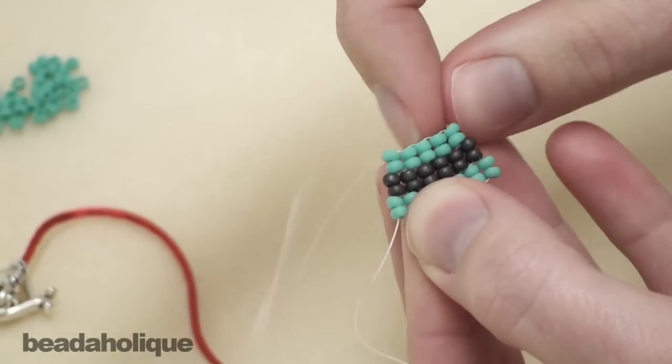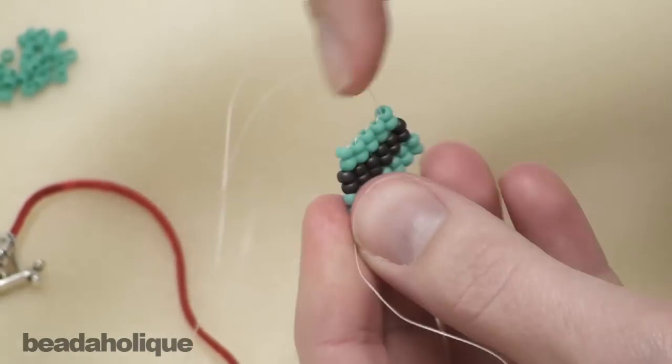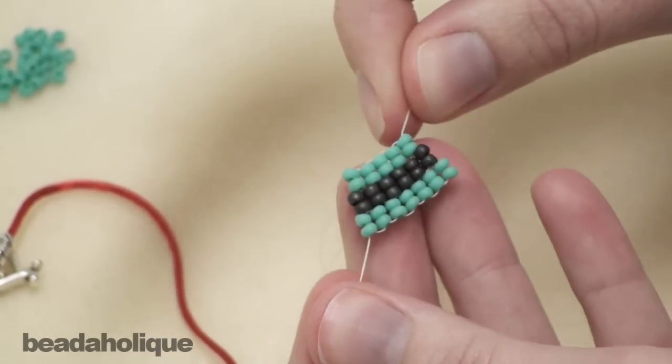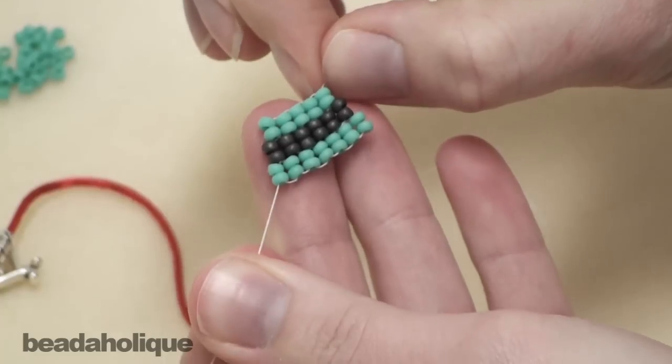Then you're going to tie off your thread and integrate it back into your bead work, which you can see how to do in our video on how to tie off and add new thread in bead weaving. And that is how you make a brick stitch with more than one bead per stitch.